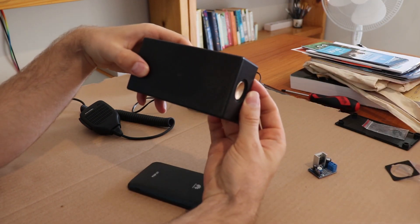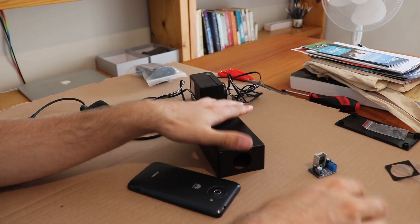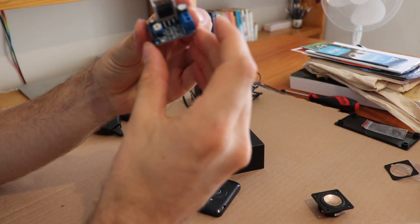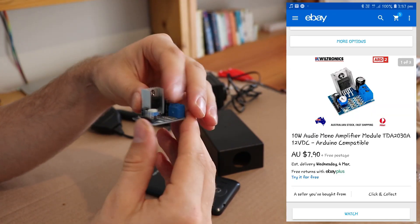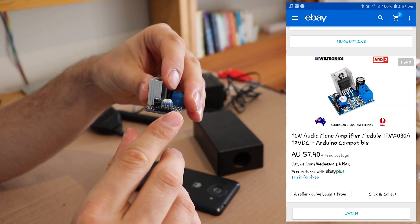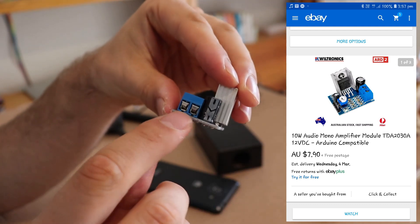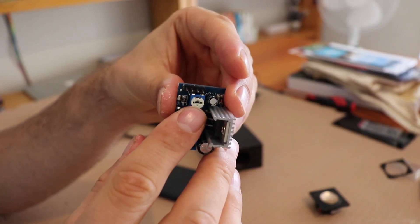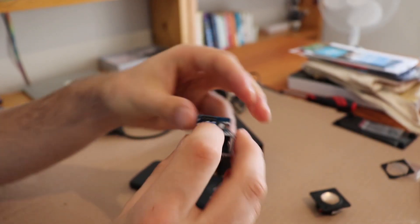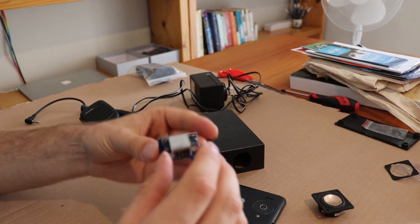So you can have it mounted however you like. Then we have the audio amplifier to drive the little speaker — a little module where you put the power and audio in and then the audio goes to the speaker. I've also got the little volume knob there but I'll just use the volume on the phone because that makes it neater and smaller.